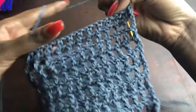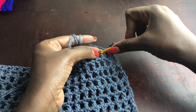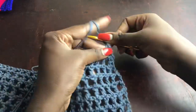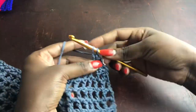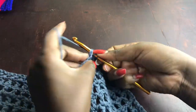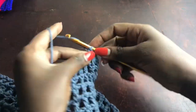For the next row, chain three — it acts as a stitch — skip one and work a double crochet into that stitch. This is also a decrease because previously we were chaining four. Then chain one, skip one, work a double crochet in the next stitch, and continue until you have two chain gaps left, just as before.